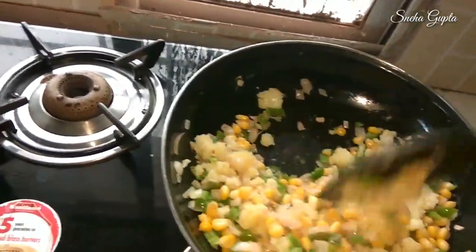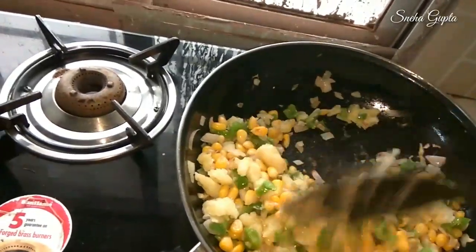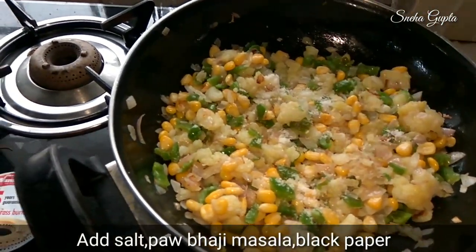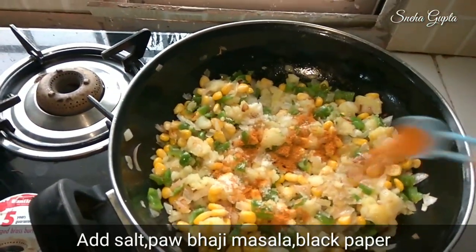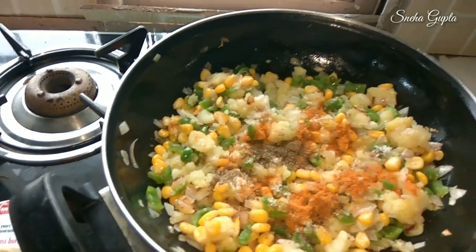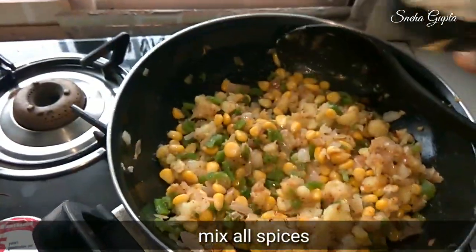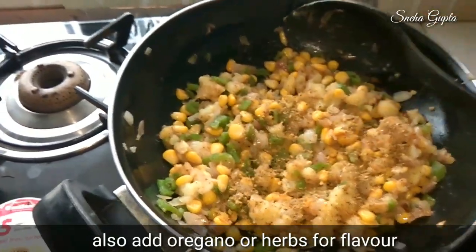Now add some vegetables in the pizza topping and mix it well. Then add 1 teaspoon of oregano or herbs.